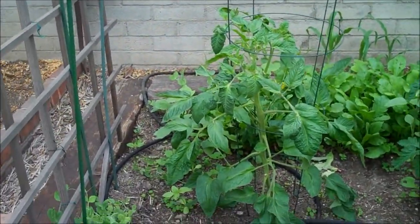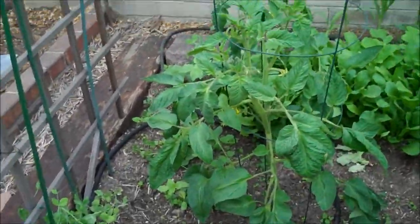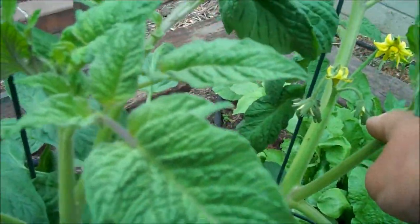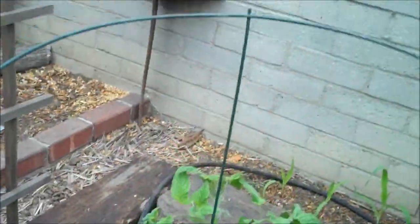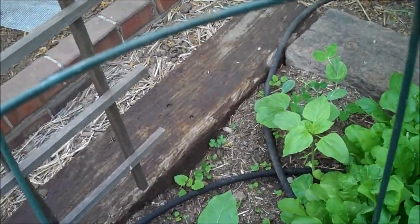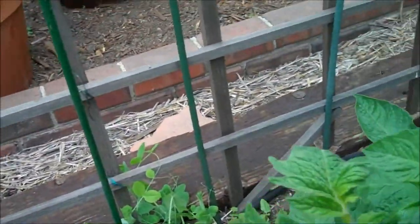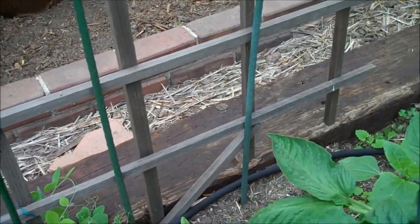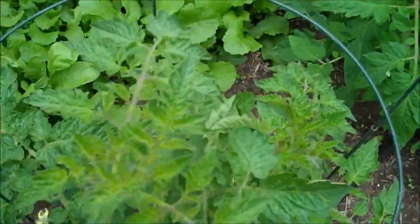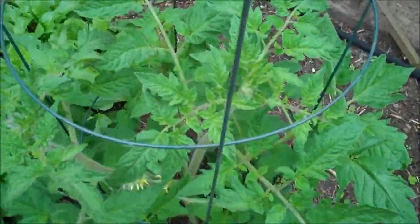There's the Black Sea. I can see a sucker from right here way back there — I'm gonna take that off. There's another big sucker right there. I'll go ahead and get this inside the cage — stay in your cage, trying to be a little escapee! Smells so good, I love touching my tomatoes. Lots of radishes coming in, getting some more suckers trying to get out of their cage.